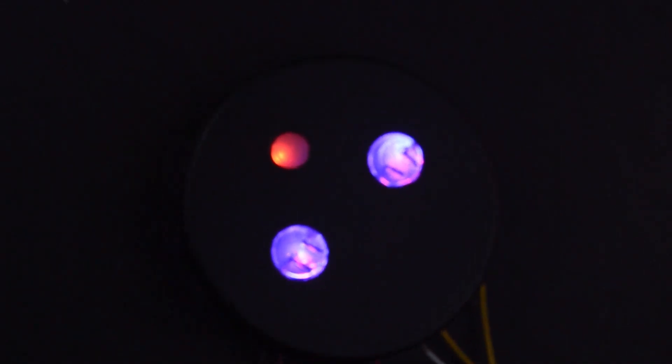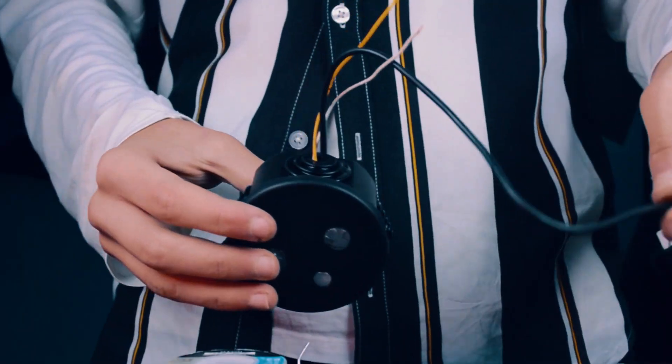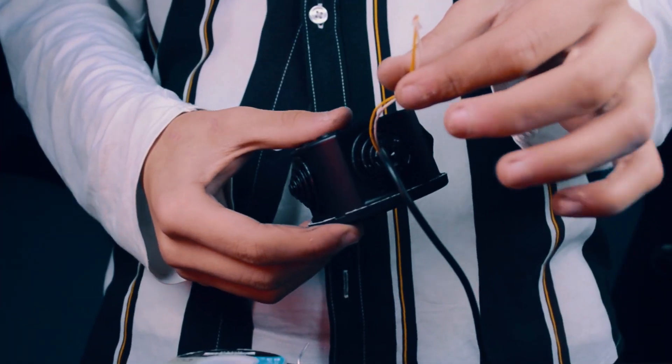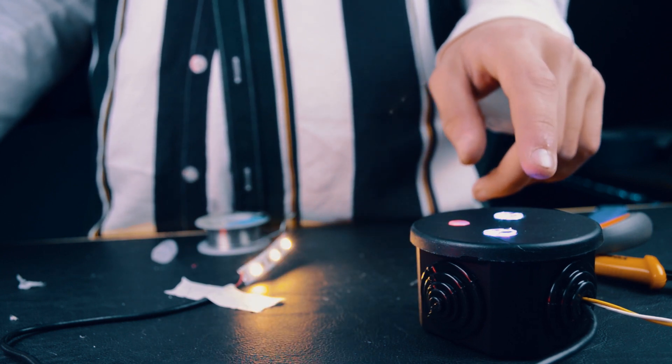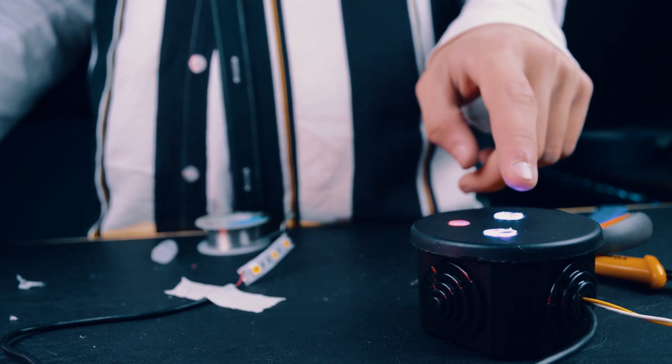Oh yeah, they turn on! Put all the parts inside your case — this cable is for your load and those two cables are for your 12 volt power supply. And for a 50-hour project, it works.